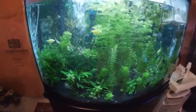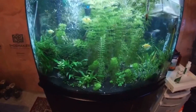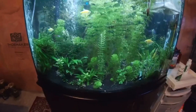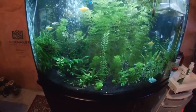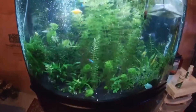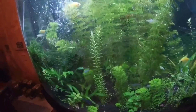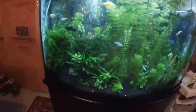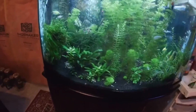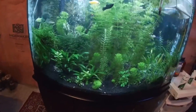This is my planted tank and as you can see it's actually way more lush than it was in my previous videos. The reason for this is because I started adding Flourish Excel — it just helps a lot for the plants. That's why it's so green now and everything started to grow again.